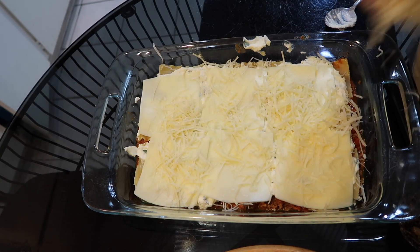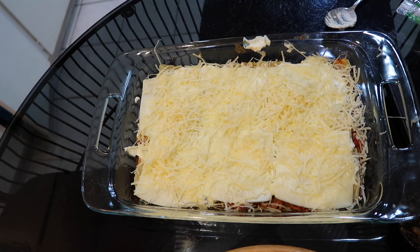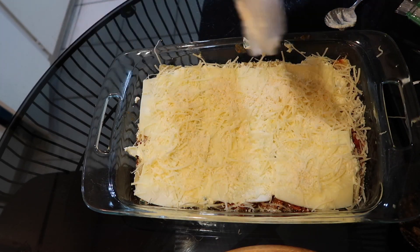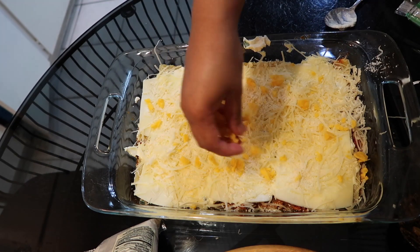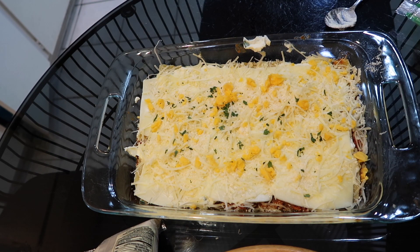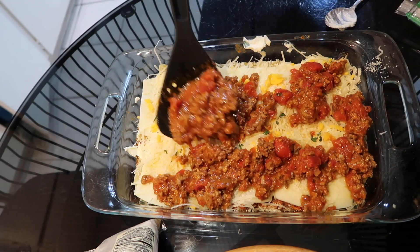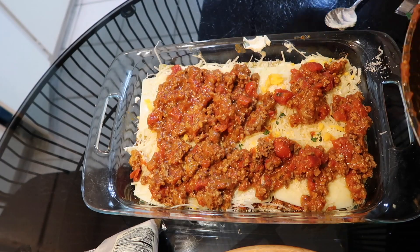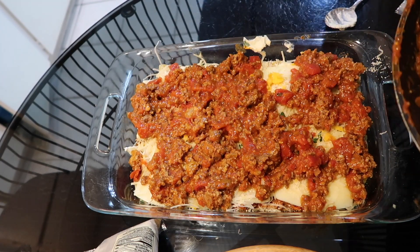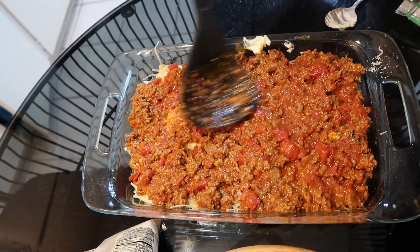I'm going to put some parmesan cheese and some grated parmesan cheese at the top, then some shredded sharp cheddar cheese as well — we want it real cheesy, you guys. Then I added some Italian parsley on top, and then I'm going to repeat the process with the sauce, noodles, filling, and cheese.